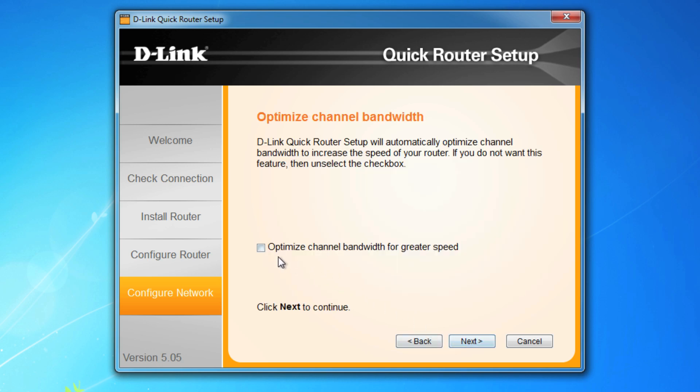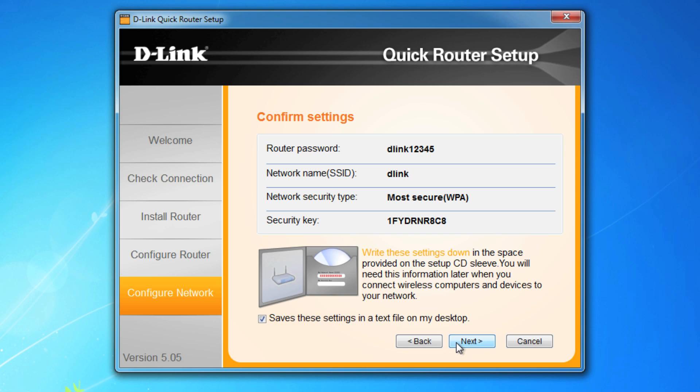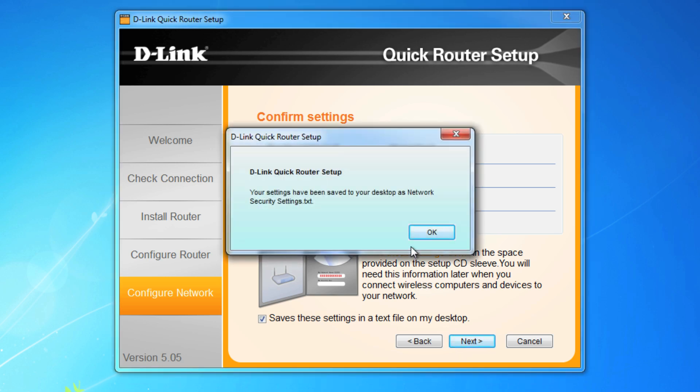Optimize channel bandwidth is another cool feature you can choose to check, or just click next to continue. Lastly, the Quick Router Setup Guide provides a summary of your settings and everything you should probably write down. Luckily, the guide will also create a file on your desktop with all the settings.